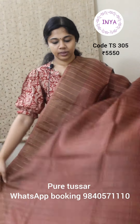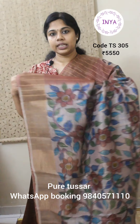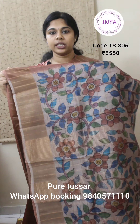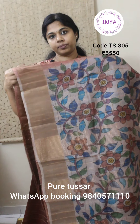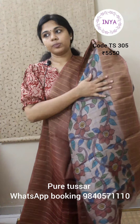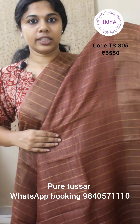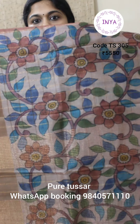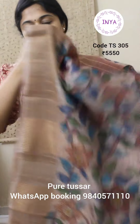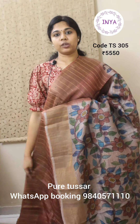This is again a checks kalamkari saree with nice hand drawn and hand painted kalamkari — brown with natural taza color. That's the look of the entire body with checks throughout. The pallu is in natural taza color with hand drawn and hand painted kalamkari design. It comes with the same design for the blouse piece, and the blouse piece will also have checks in it. This saree is priced at 5550.